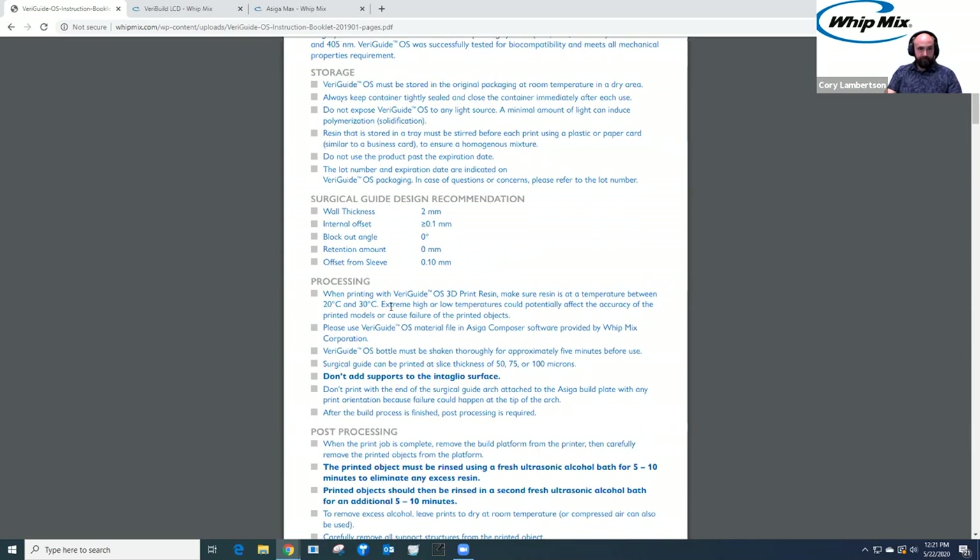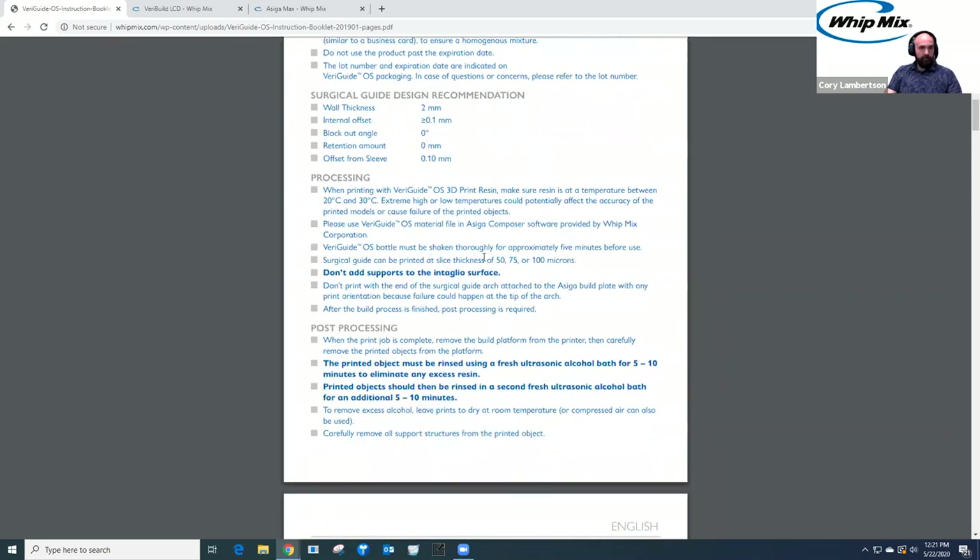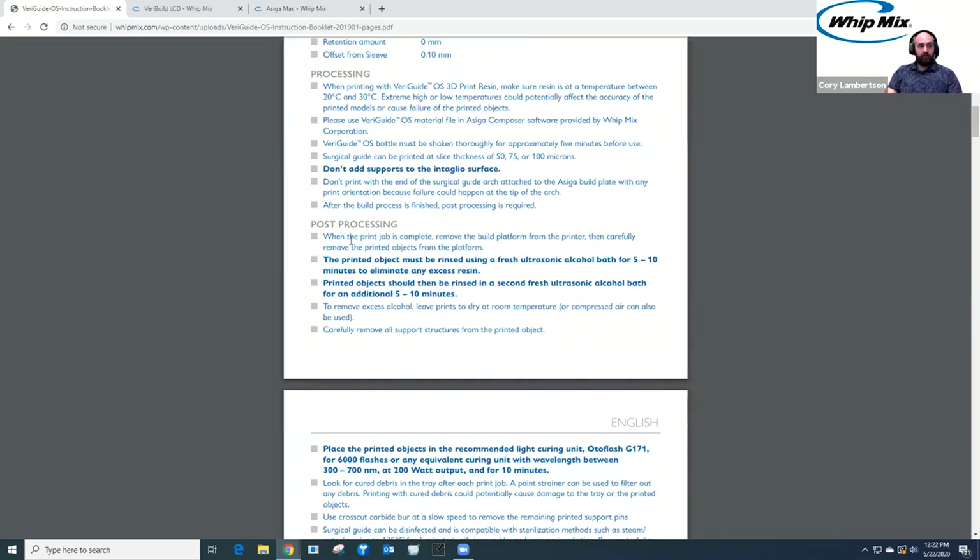Processing for printing needs to be at an ambient temperature between 20 to 30 degrees Celsius. We want to print in 50, 70, or 100 micron layers. We do not want to add any supports to the intaglio surface — we'll cover that in a moment. Post-processing is fairly simple: clean it in an ultrasonic cleaner or any alcohol cleaning station, with a minimum of five to ten minutes in an agitating alcohol bath.